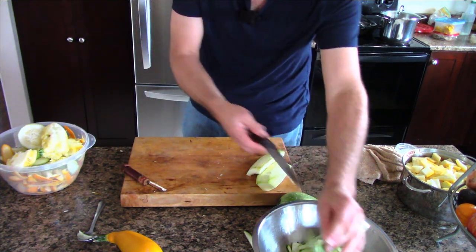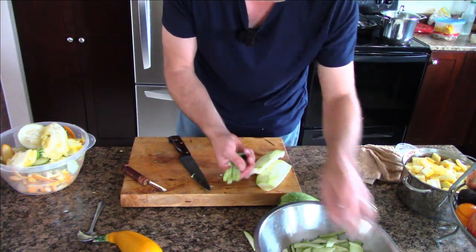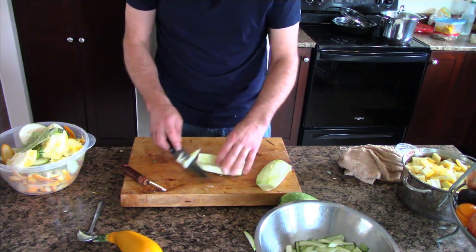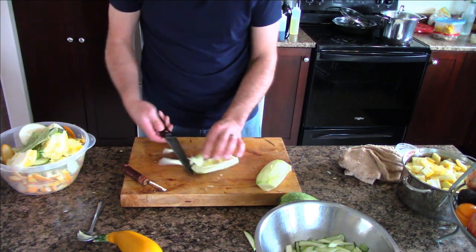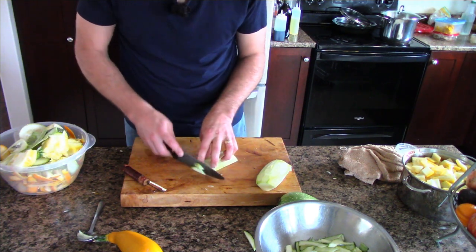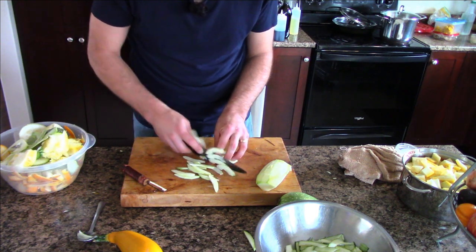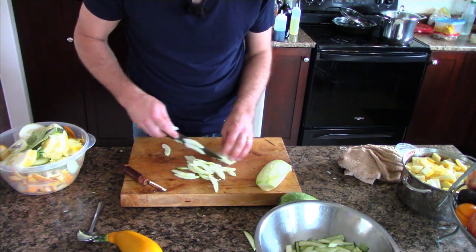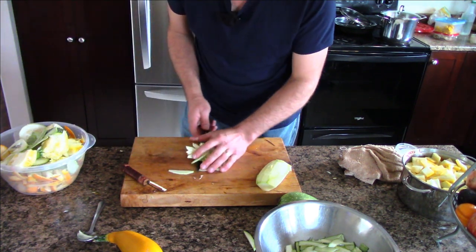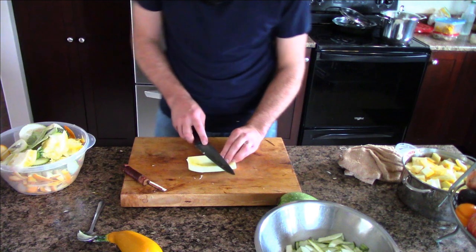Recently I did a video showing how I can up tomatoes, and I was talking about removing tomato skins. But when I can tomatoes just for my family, I often just cut the tomato in one-inch chunks and can them skin and all. The skins hold a lot of flavor, and if you remove the skins from a tomato sauce you're removing anywhere from 10 to 25% of the volume - and that's all stuff you grew. So why would you want to do that?